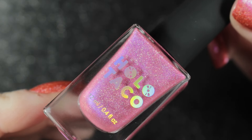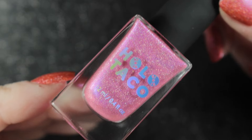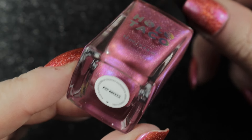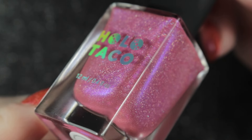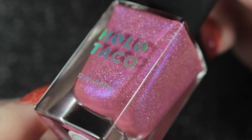The next one is called Pop Rocker and this is a bubblegum pink with iridescent indigo shimmer. I did like this one — I don't normally like this type of color but the shimmer just lifts it. I love the crushed holo formula anyway, so yeah, this one surprised me and I did like it.